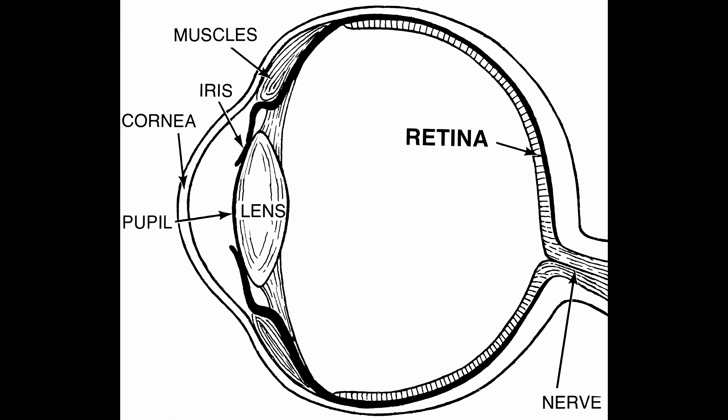Behind this, we've got the pupil — that's the black opening that allows light into the eye. The pupil itself is surrounded by an iris, which is the coloured part of your eye. The iris acts like a muscle to open and close the pupil. In bright light, the iris will narrow down the pupil, and in dim light it widens the pupil. This is all about controlling the amount of light entering the eye.